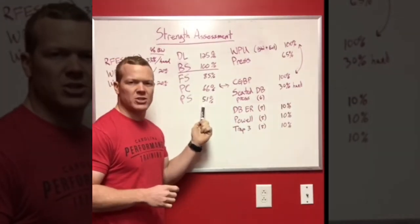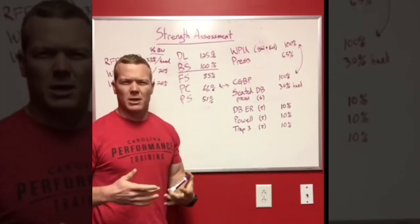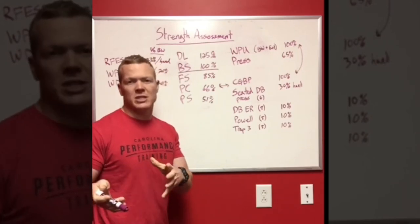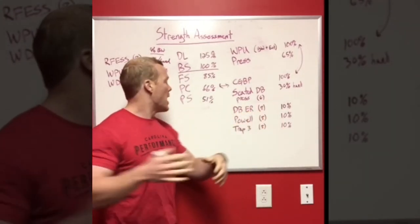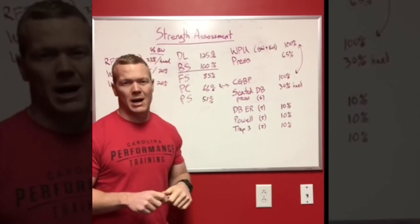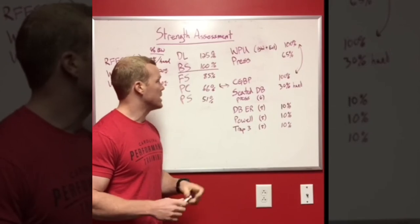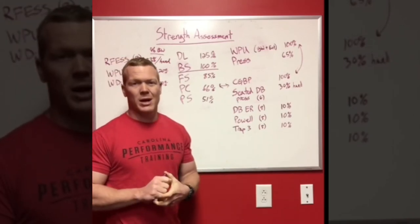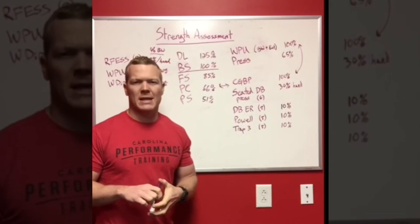I also look at power cleans and power snatches and compare those to the back squat. I use power cleans and power snatches because it removes some movement complexity — I don't want the ratio skewed by poor technique. That's a separate assessment for Olympic lifting efficiency. This is simply to determine where the athlete sits on the strength-to-speed continuum — how their absolute strength compares to their hip speed. I'd like to see two-thirds of their back squat as a power clean and at least 51% as a power snatch. If someone's power clean is 80% and power snatch 70% of back squat, they probably need to get stronger. But if the power snatch is 40% and they're barely cleaning half their back squat, they may have good absolute strength but need technique work or more explosiveness.